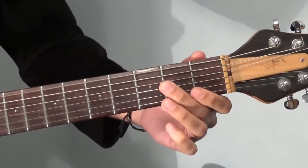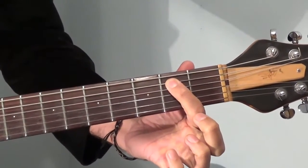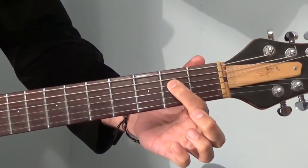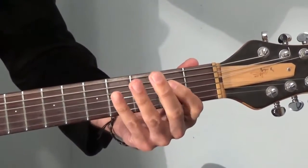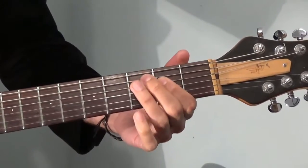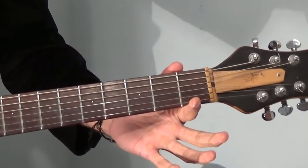Starting with an open E string, then we go to the third fret, then second fret on the A string, then an open G, and a second fret on the D string. Next there's a kind of a quick hammer-on between the second and fourth frets on the D string, then back to the second fret, followed by two open Ds.